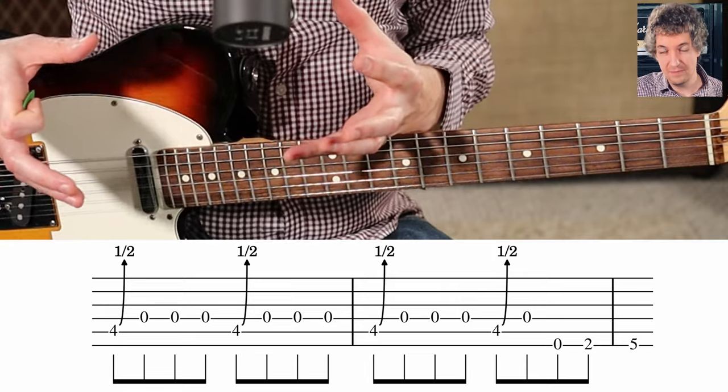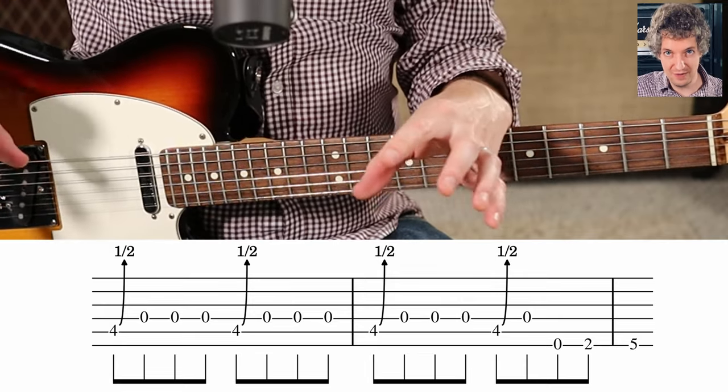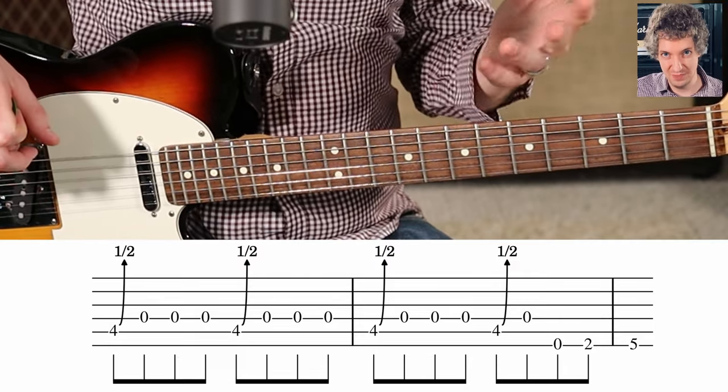So now let's put all of this together. I'm going to play through it once slow, and I want you to play along with me — I'll have the tab down at the bottom. And then we'll wrap up this video by playing through the whole thing full speed.